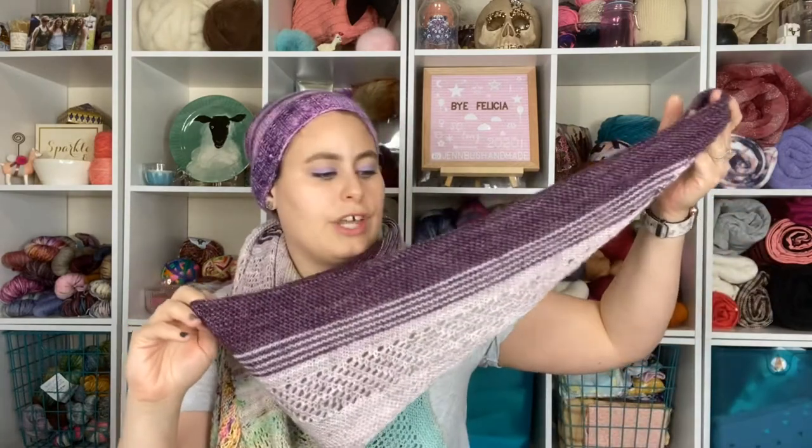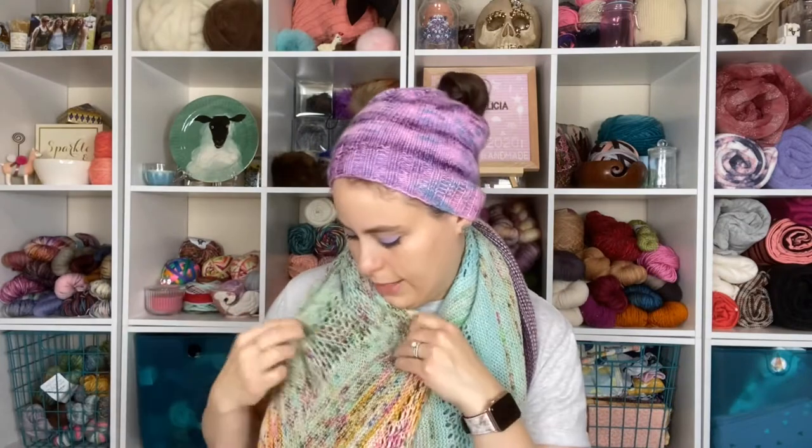For Find Your Fade, I used a lot of different yarns. The purple is Spun Right Round — she has some fun crazy colors. Then the next three colors are Life in the Long Grass, which makes beautiful fingering weight sock yarn. Then Hedgehog Fibres — I used it twice — and the last greenish color is from The Lemonade Shop, which also has beautiful yarns. I love love love Spun Right Round; I would knit literally anything of hers.